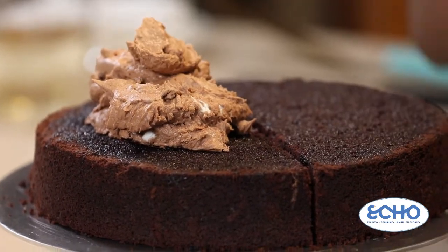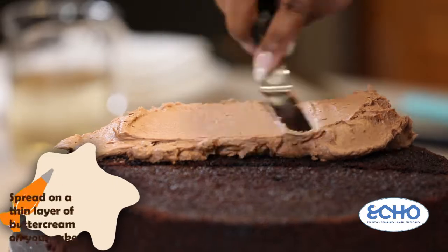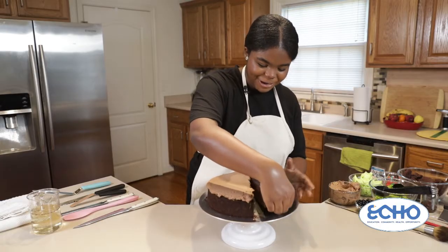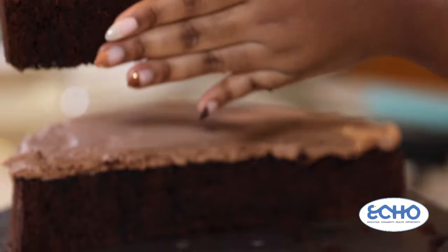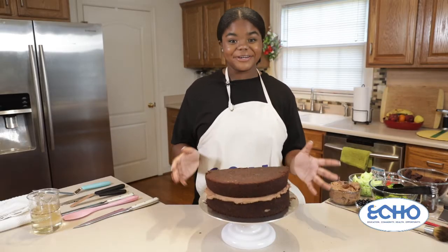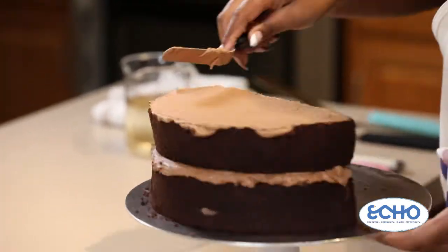I'm going to take my offset spatula — if you don't have one of these you really really need to get one. They're super handy and make cake decorating so easy. Now we can take our other half of the chocolate cake — be very careful because it can break, it's very fragile — and place it right on top. So now we can give this lovely taco cake a good crumb coat. A crumb coat helps keep your crumbs locked in so that your final layer of icing isn't super crummy — it's nice and smooth with only buttercream showing and no chocolate crumbs.